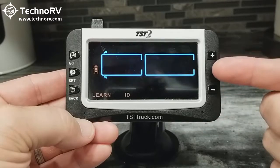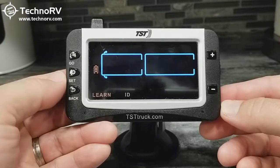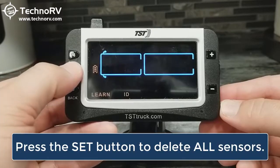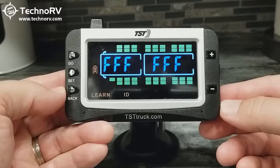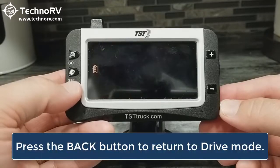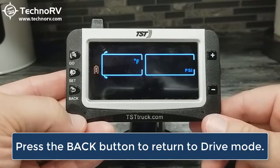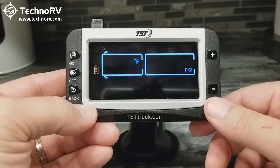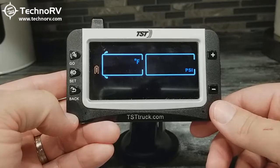Now you see it says 'Delete All.' In order to delete all, at this point you need to hit the SET button. I'll go ahead and hit SET, and now all of the sensors have been deleted out of the monitor. If I hit the back button to go back out to drive mode, you'll see that all of the sensors are gone. And that is how you delete all of the sensors at one time out of the TST-507 color monitor.